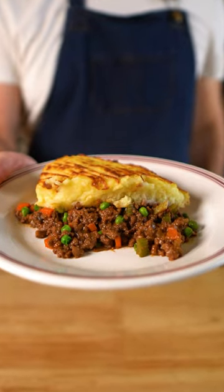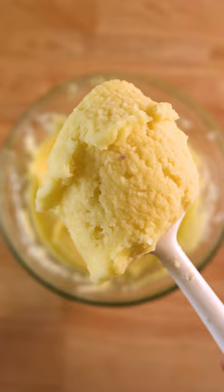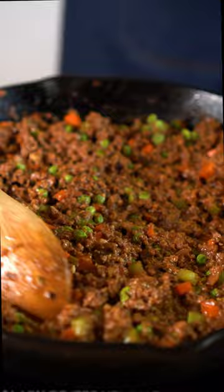This is vegan shepherd's pie, and it's like the traditional version, but made with plants instead of lamb. And it's as simple as whipping up some mashed potatoes, a savory filling made with plant-based meat, herbs, and veggies, and of course, a rich brown gravy.